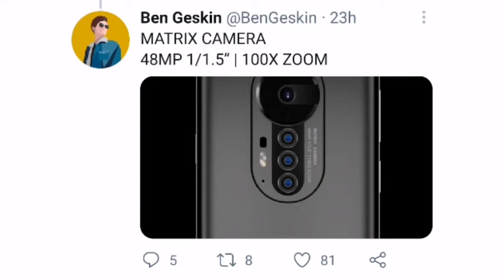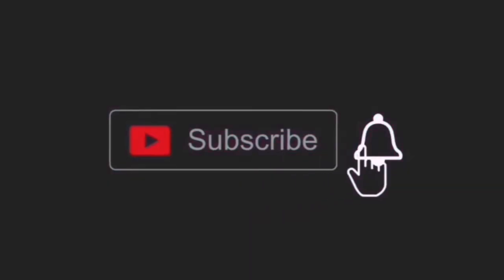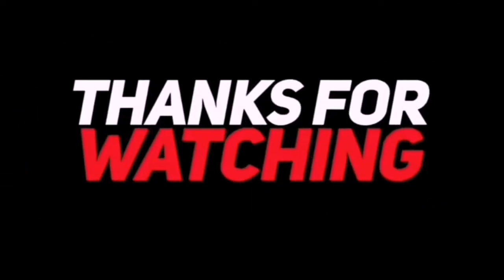So what do you think about the Honor Magic 3? Let me know your thoughts in the comments down below and subscribe for daily tech videos. As always, I will see you guys in the next video. Peace out.